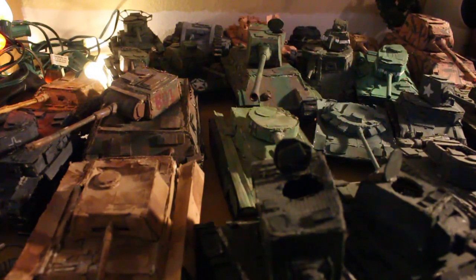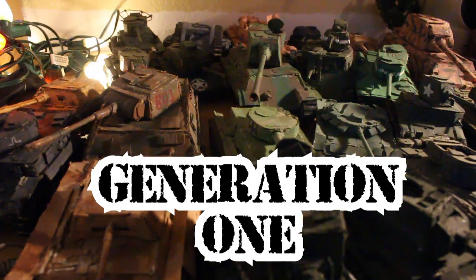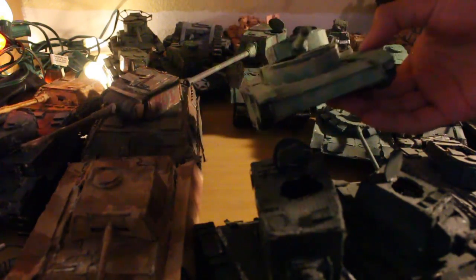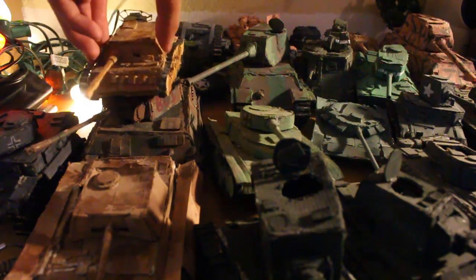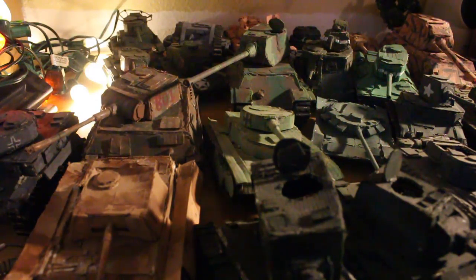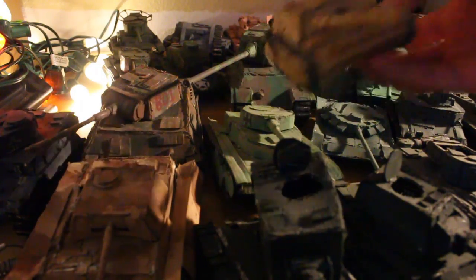Now, all these tanks are what I consider my Generation 1 tanks. There are some outliers, such as this Panzer III, which is actually a really old tank. And this Jagdpanther — I made a how-to video on it; this is my second how-to video tank. I called it a Jagdpanther before, and it actually is a Jagdpanther. This one doesn't look that bad, but it's not that accurate either.